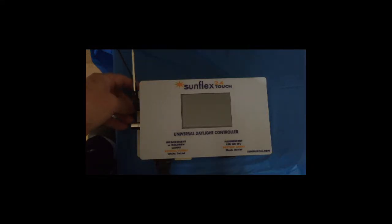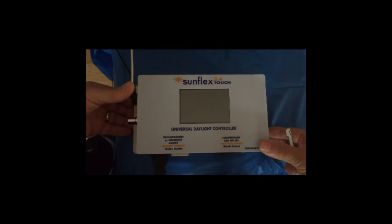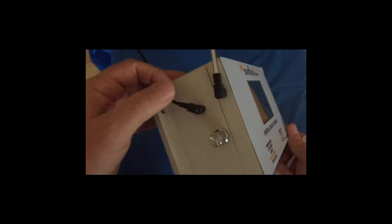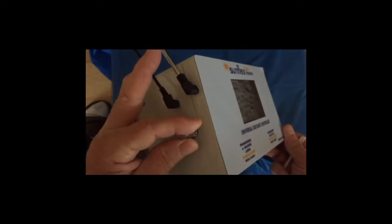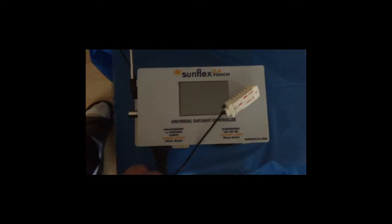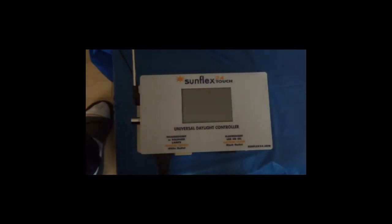We'd like to introduce you to the new SunFlex Touch 24, with the option of FM radio as well as an MP3 player for bird song training purposes. This is the interface to the stereo speakers, antenna, and volume control. There is also an optional temperature and humidity sensor that plugs in here.